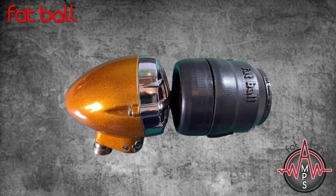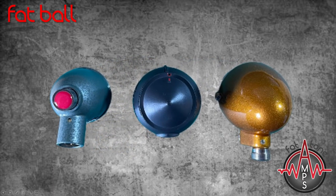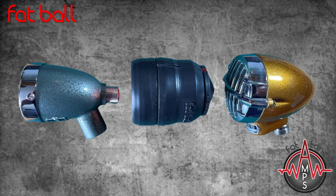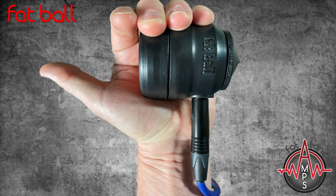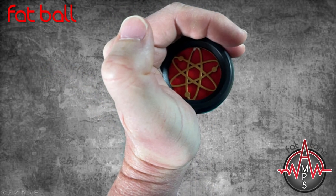To my taste they've got this size just right. I find the smaller mics can be a little bit awkward or uncomfortable to hold for a two-hour-plus gig, whereas the Fatball feels substantial enough in your hands to be comfortably held for long periods of time. The shell is ergonomically shaped to fit comfortably in your hand and made from a non-slip material, so even with a light grip I don't feel this is going to fall out of my hands easily.